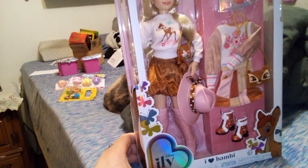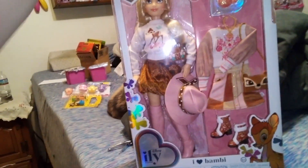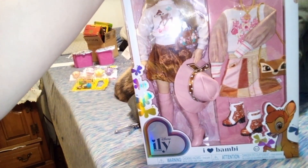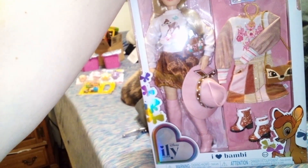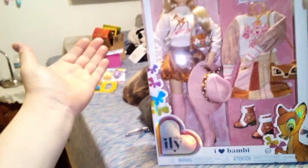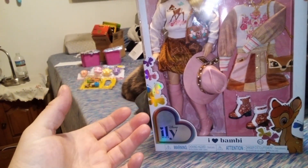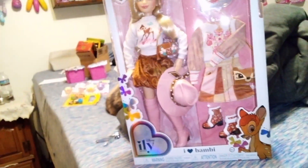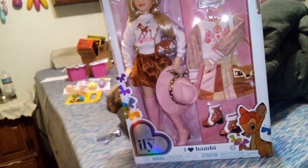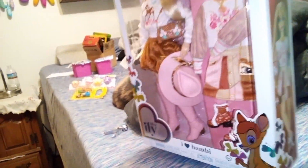This one in particular is a fangirl doll. The Illy dolls are basically about frequent Disney goers. When you go to Disney, you can't dress up as the character — you can dress up representing the character, inspired by. I don't know anyone who would dress up like Bambi and get away with it. But she's influenced by Bambi and everything on her is Bambi color-schemed or Bambi-themed.